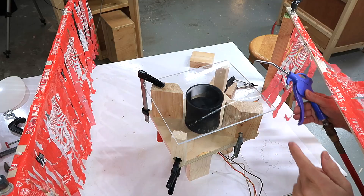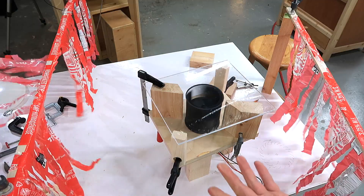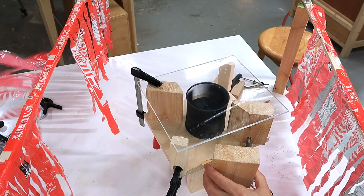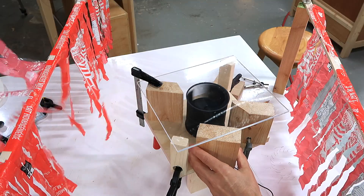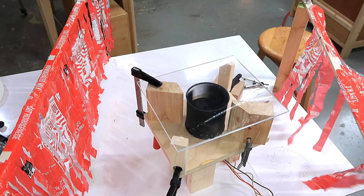Let's try to flip it once it's spinning by blowing on it with an air compressor. There we go! But I can also flip it just by placing a block of wood next to it. These cross-flow blowers — I think that's what they're called — are much more effective than I thought they would be.